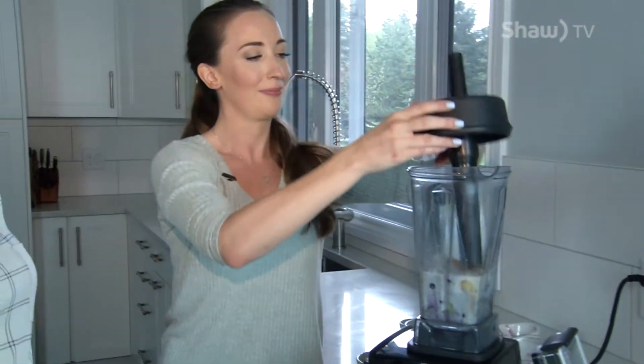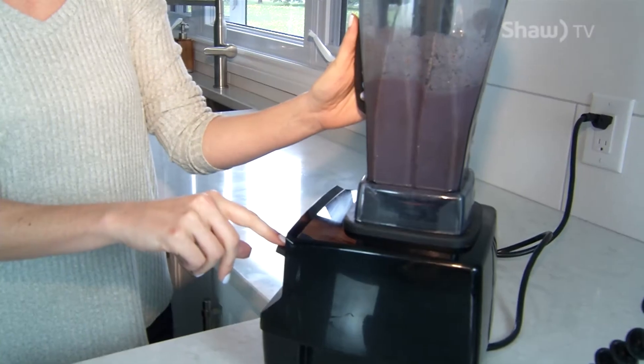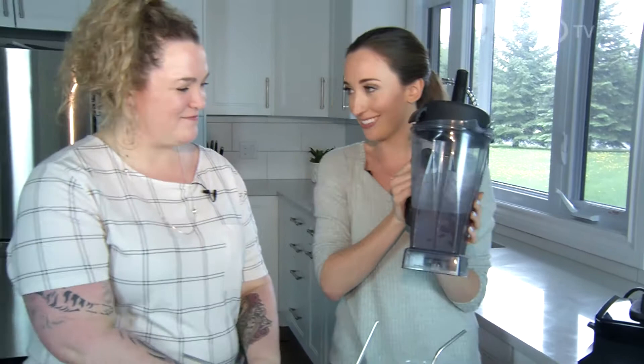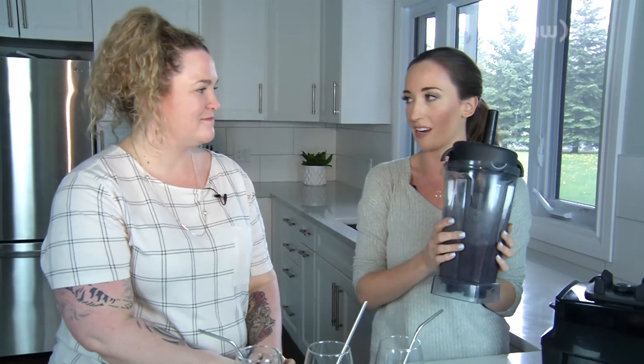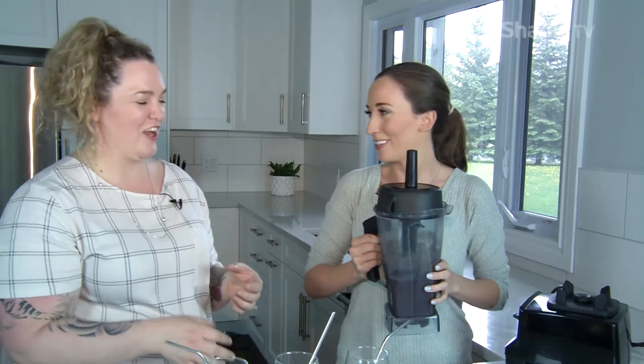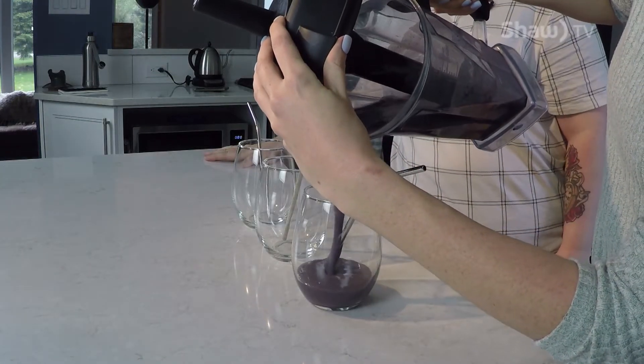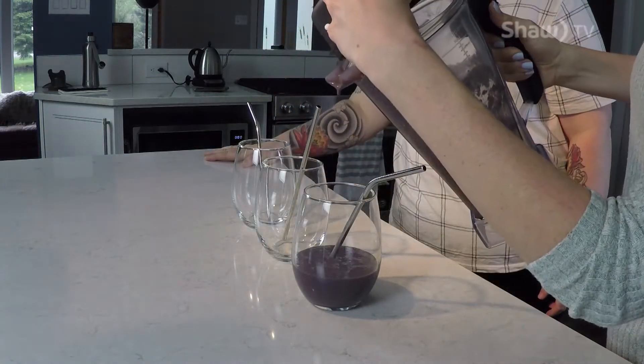Alright, let's blend it! The color is not maybe what you'd expect from a beautiful smoothie, but if you see a smoothie that's bright red or bright orange, it's usually very heavy in fruit with no greens — and that's not a balanced meal. If yours comes out brown and sludgy-looking, you did it right. It's still delicious!